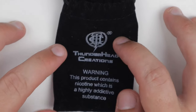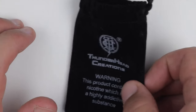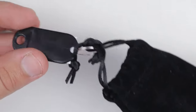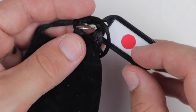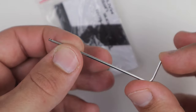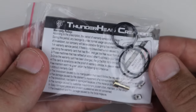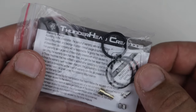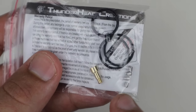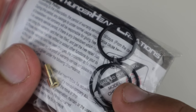All right, we are down low with the Thunderhead Creations Tauren RDA. It's going to come in this little pouch here, and the color of the pouch signifies the colorway — this is the red copper. This is all they had; it wouldn't have really been my first choice because of the patina, but whatever. You're going to get the allen key for your deck grub screws, and a little peripheral pouch with the Tauren user manual.